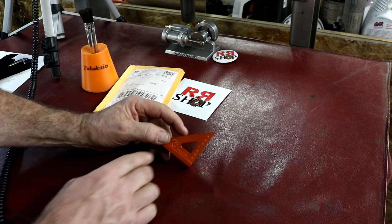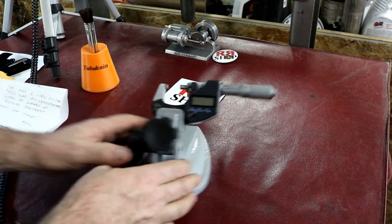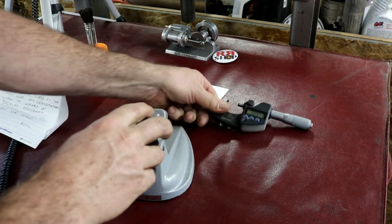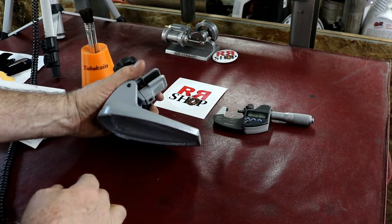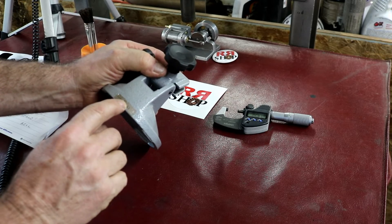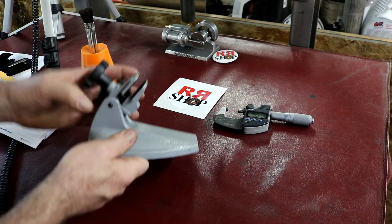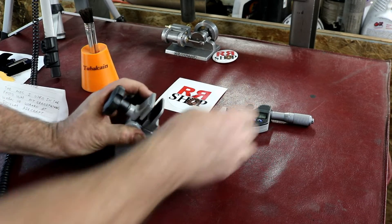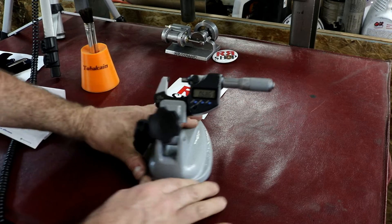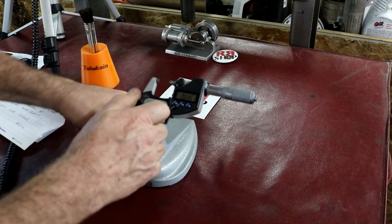I did a little tool trade with another viewer — the micrometer is mine, but a viewer had a nice Mitutoyo micrometer stand and wanted to do some trading. It's a Mitutoyo stand, made in Mexico, in great condition. So now I have a micrometer stand — thank you Bill for offering up a nice trade.